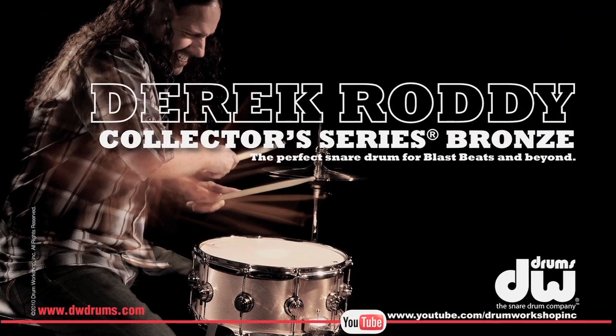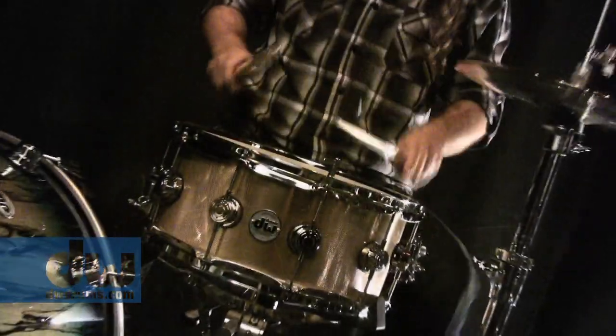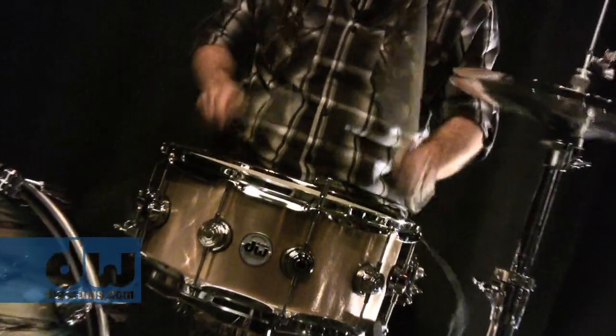This is a six and a half by 14 with the neural finish — absolutely beautiful. It adds a very cool character look to the drum. It also has the brand new Mag Thrall system with the three-weight position.